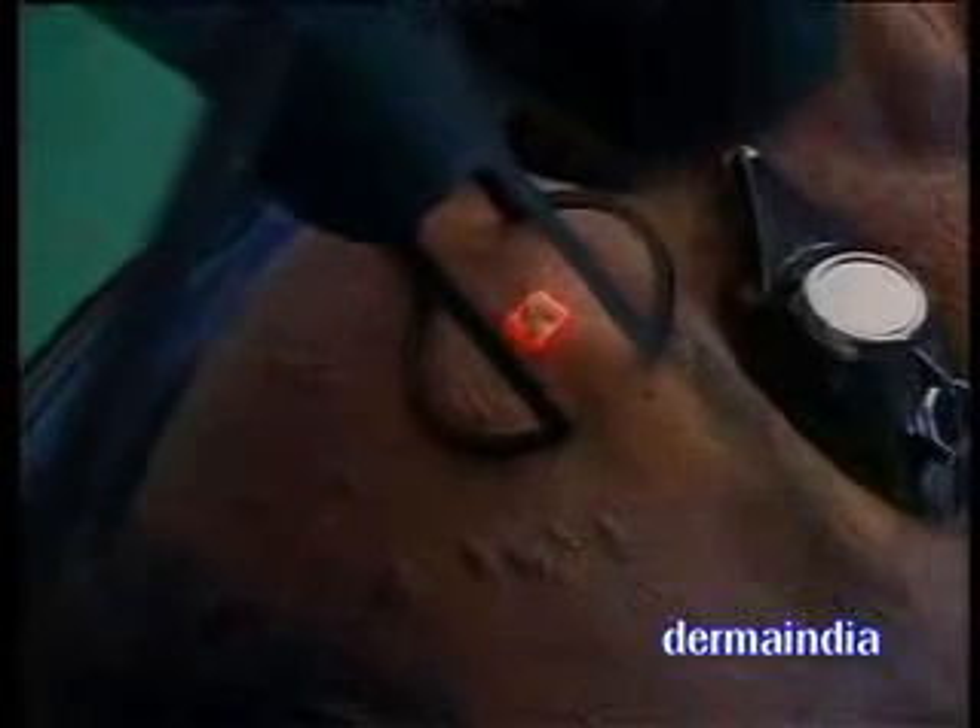Just see it. Since I kept it at 20 millijoules, you see one layer of skin is being removed. What you need to do is keep it again in the same area and press it again. If you keep it pressed, it will fire multiple times. Now the lesion is almost flat.